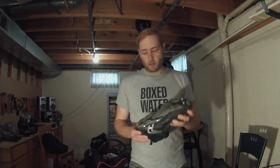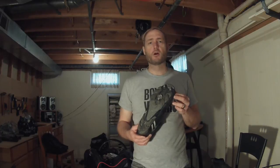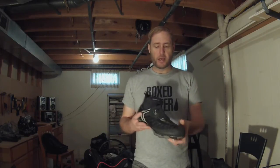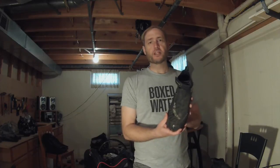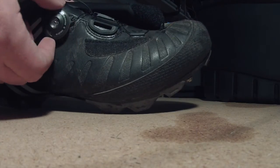They come with a very aggressive tread on the bottom, which is great for snow and winter riding. They come with a couple of extra pegs that I, of course, put in. And then on top, the laces are covered with a leather flap, so you're always protected and you don't get water inside your boot that way. Really slick system.